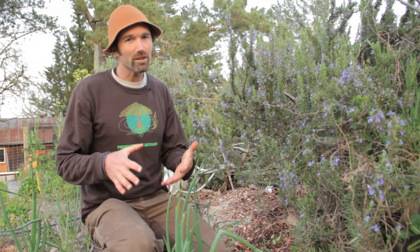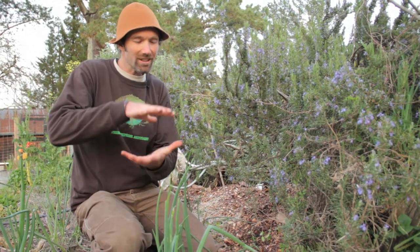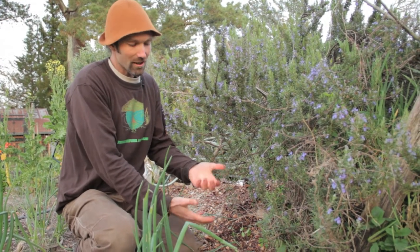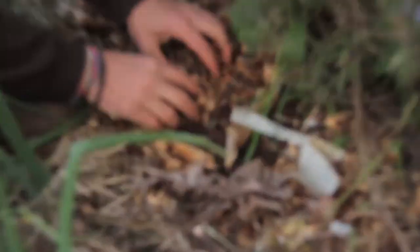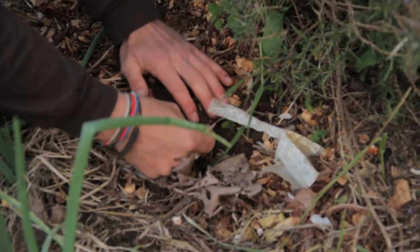In an ideal situation, it's great to have a good amount of mulch. How much mulch depends on the climate and what we're working with, but here we have a good few inches of a nice woody material that's going to bring up the fungal activity and create fungal activity in the soil, which is great for the roots.